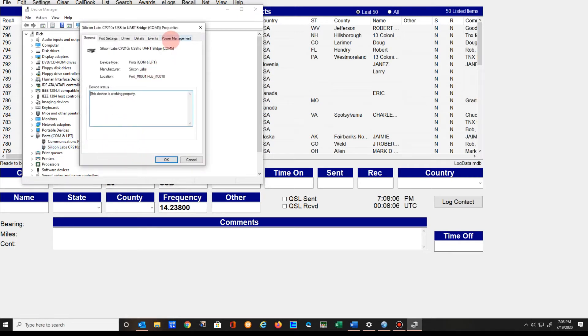If you look, there's a Power Management tab here. Look at this: 'Allow the computer to turn off this device to save power.' What you want to do is uncheck that. That's one fix.